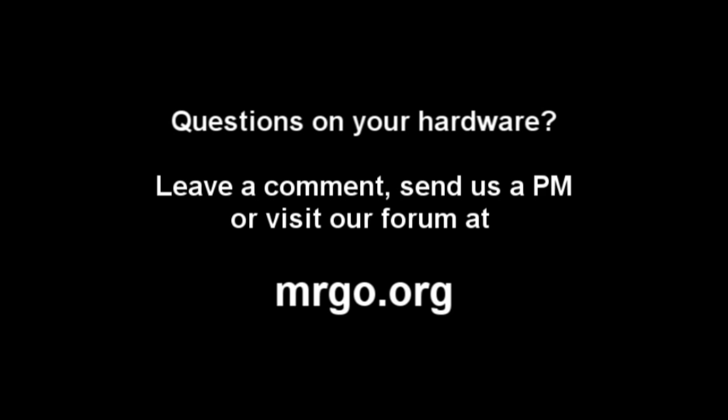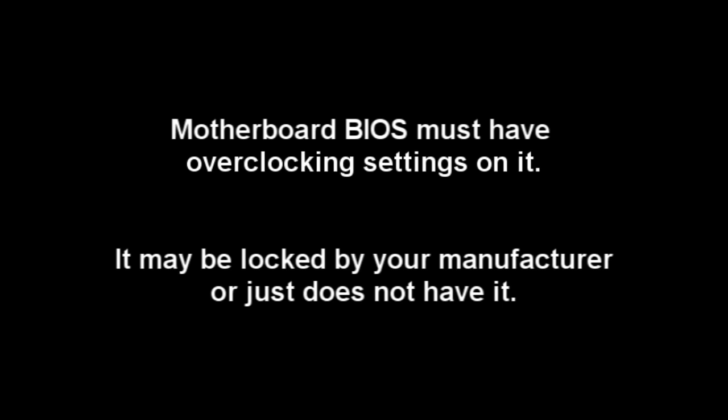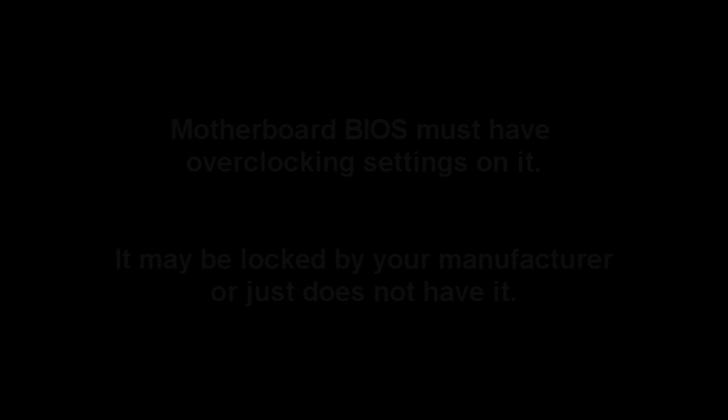So if you have any questions on your hardware, if you're not sure if you can actually overclock, just leave a comment below or send us a PM and we'll help you out. If you are ready to overclock, you have to make sure that your motherboard actually has overclocking features on it. Not all of them do — a lot of the cheaper ones don't. You're probably going to want to check this before you go out and buy any extra hardware for overclocking, because you could be disappointed.